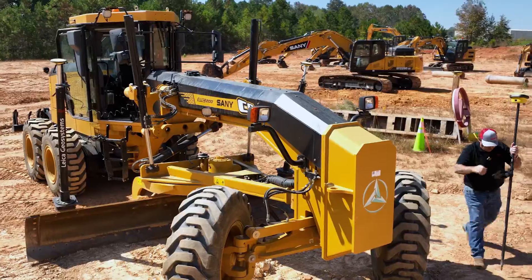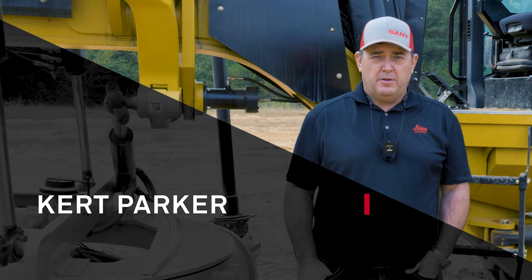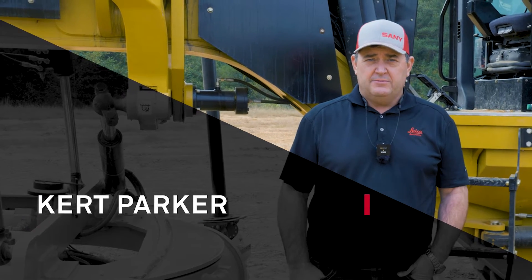I'm Kirk Parker. I work for Leica Geosystems, part of Hexagon Heavy Construction. My current role is Strategic Sales Implementation Manager. Today I'm going to talk to you a little bit about Leica MC1 on our motor grader here.